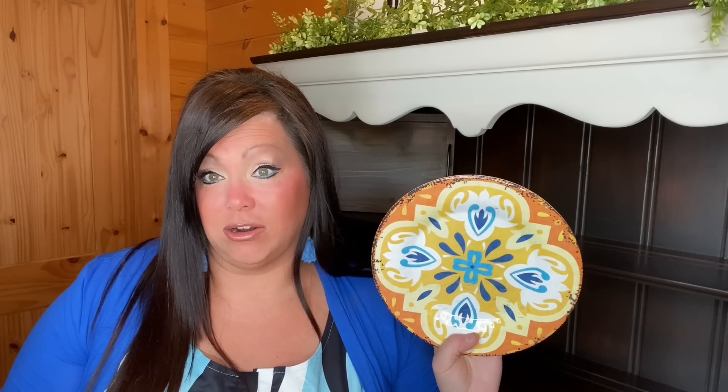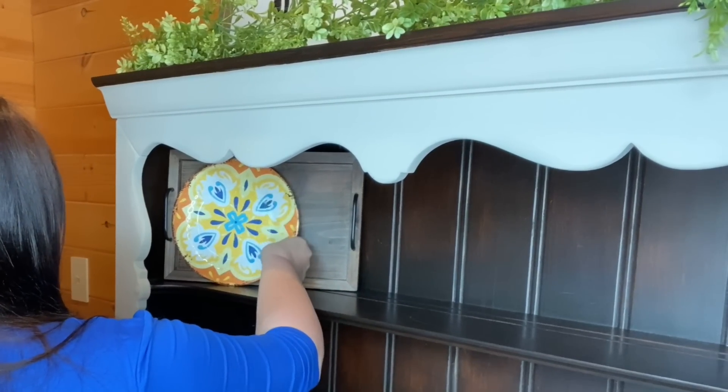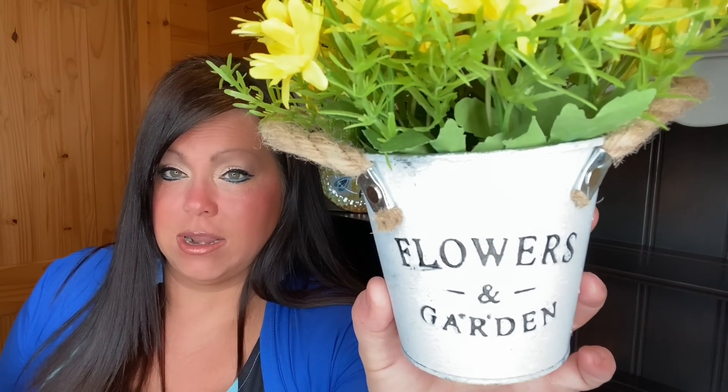Within the tray I'm going to lean one of my melamine plates just to add a pop of color. I'm placing it off-center because right there in the corner I'm going to be adding this beautiful little daisy bouquet, also from Amazon. I love the writing on the front of it.